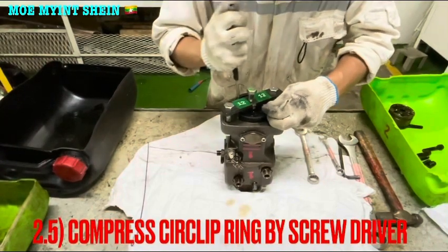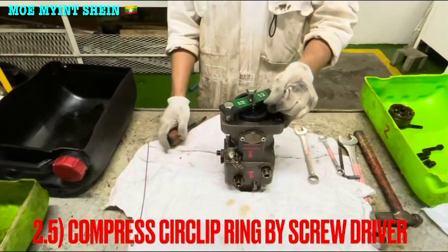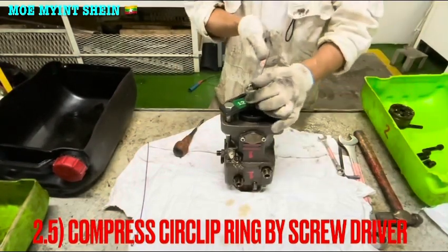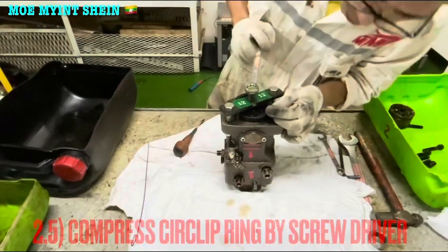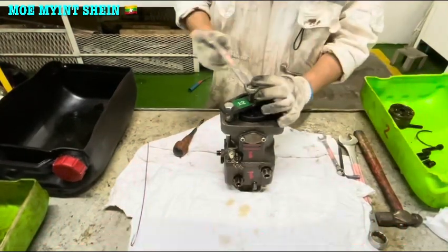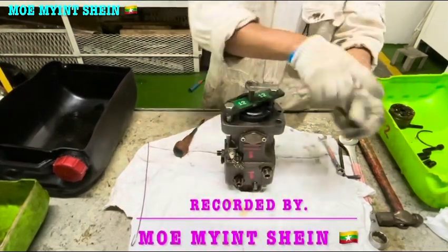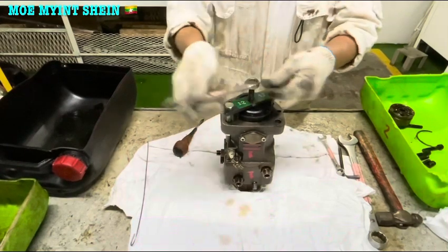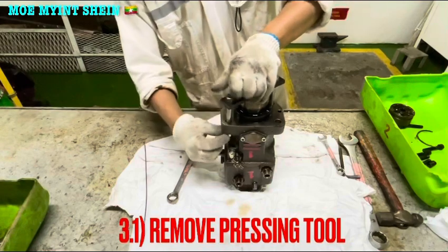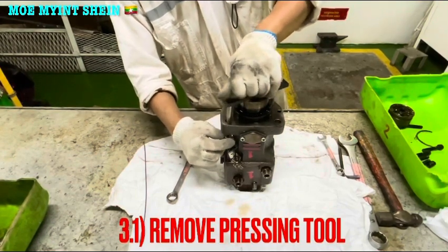Compress and lift off the circular ring from the groove with a screwdriver. Loosen the press tool — at the same time, the circular ring can also be removed.